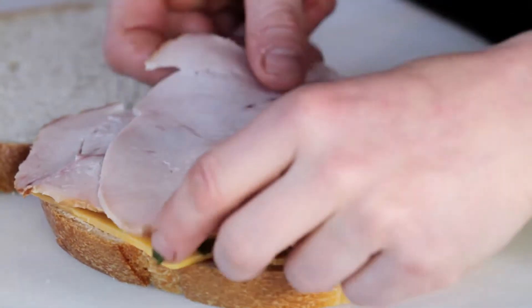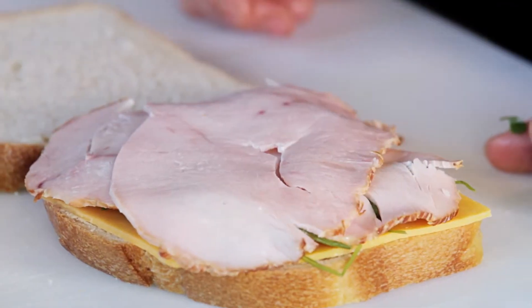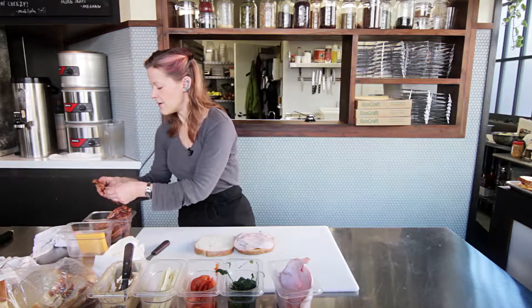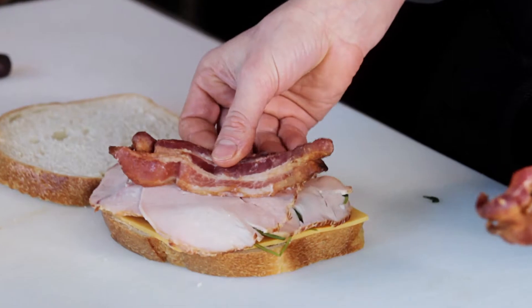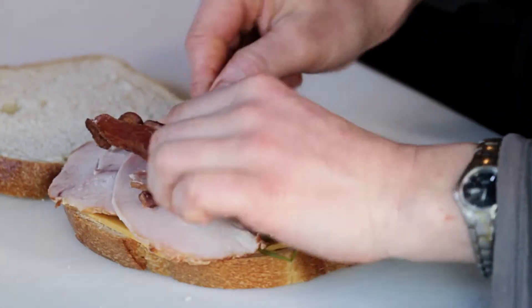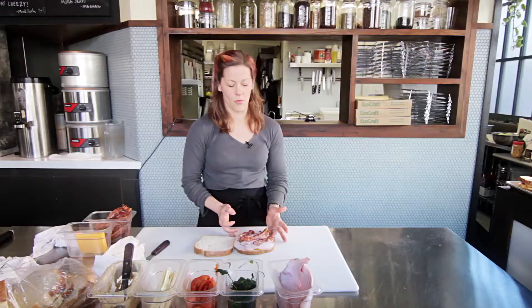I'm then going to add about two pieces of high-quality smoked turkey. On top of that I've got two pieces of pre-cooked bacon. I like to lay my bacon — tear one piece in half — this way so that when I slice my sandwich I can cut it across and there's full bacon throughout.